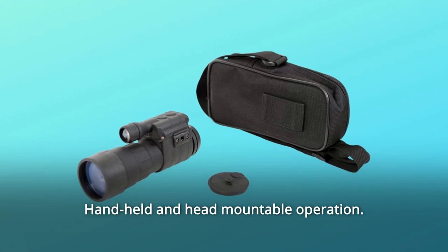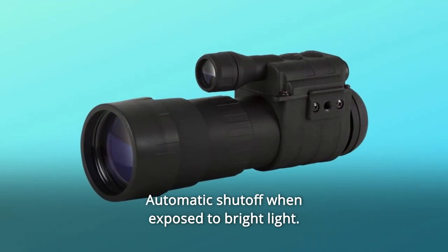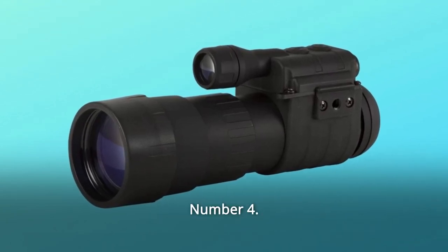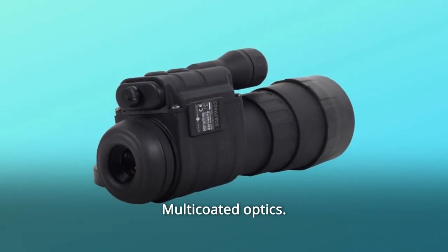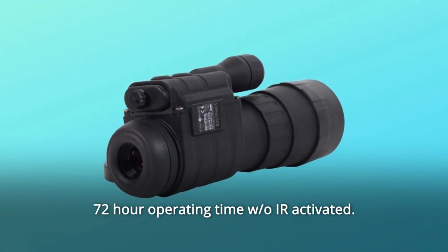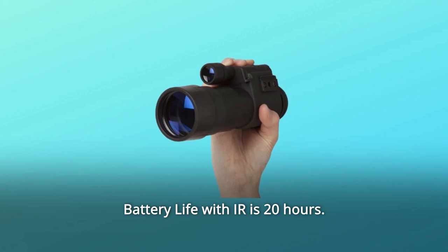Number 3: Handheld and head-mountable operation, integrated IR Illuminator, automatic shut-off when exposed to bright light, lightweight and compact. Number 4: 4X Magnification for accurate depth perception. Number 5: Multicoated Optics, weapons mountable. Number 6: 72-hour operating time, OIR activated. Battery life with IR is 20 hours.